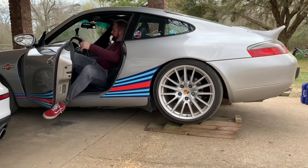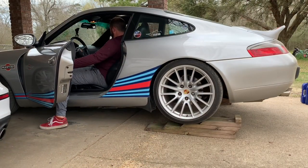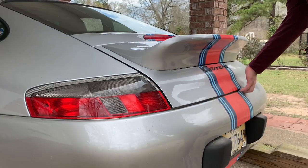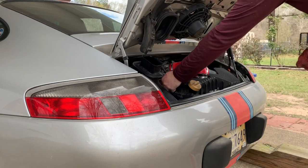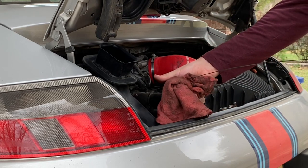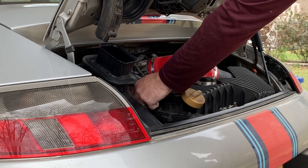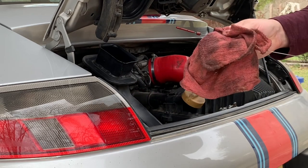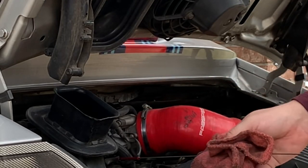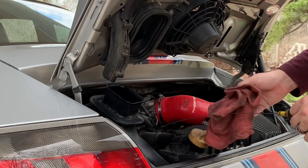I promised one last thing — I'm going to roll the car off the ramps and take one more look at the oil level to make sure it's topped off after giving it a second to circulate. It looks like it's just barely on the bottom there, so I'm going to add another half quart and we should be good to go.